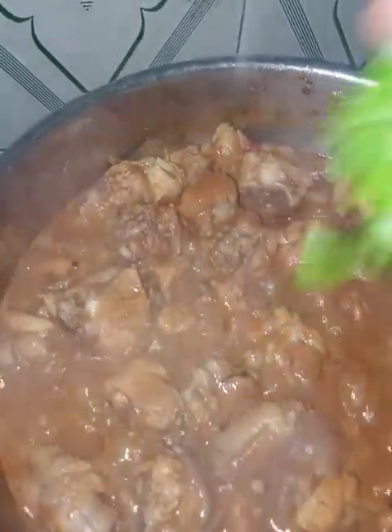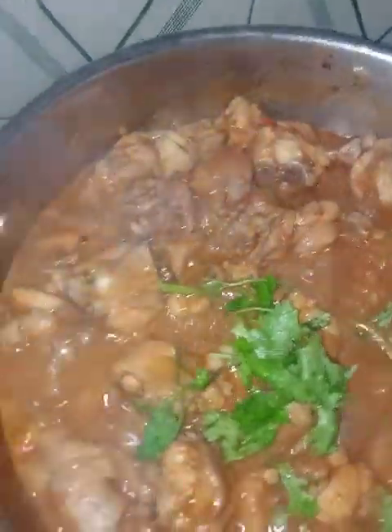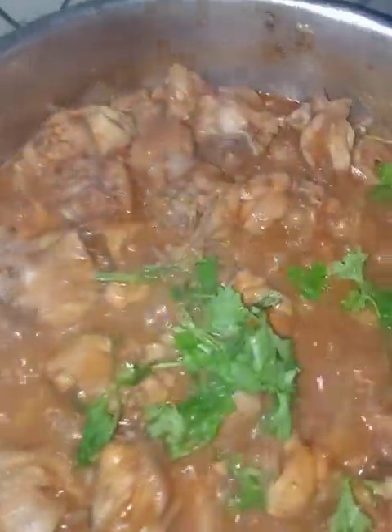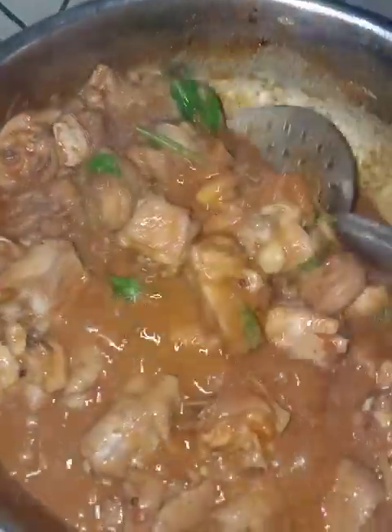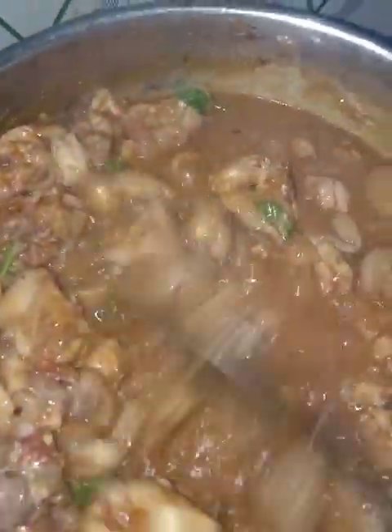I will cook the pasta. I am ready to make coffee. Now we are ready to cook in a bowl and add some dough.